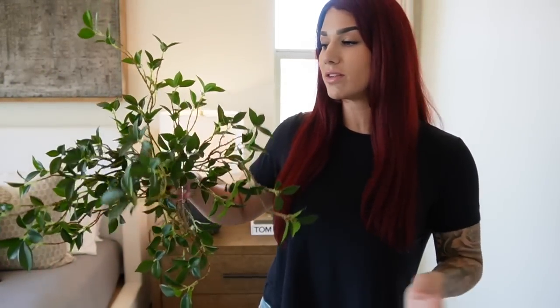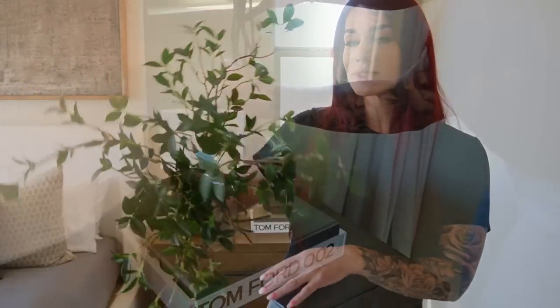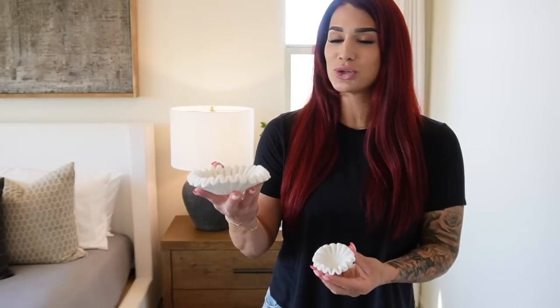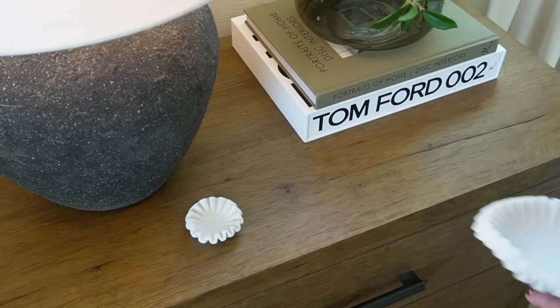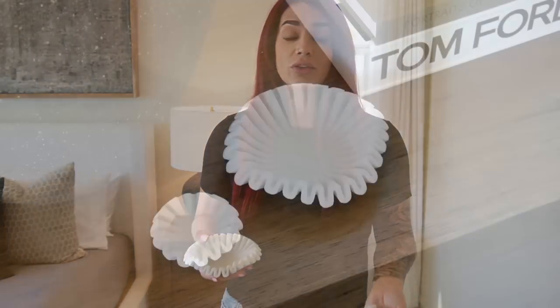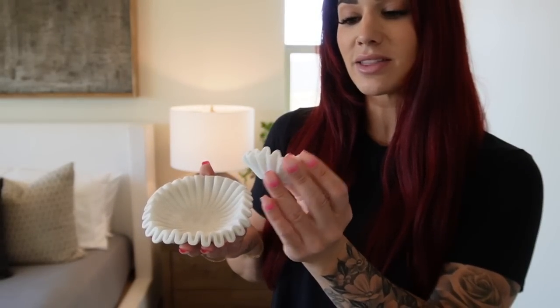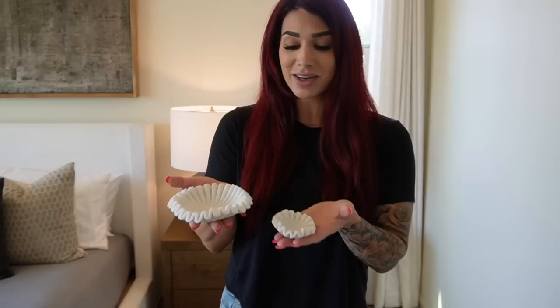Next for Style 3 I'm adding an inexpensive bundle of greenery from Amazon into that green vase, bringing texture, color, and height. The last elements are two marble ruffle dishes — a six-inch and a three-inch — placed side by side on the nightstand. These are great for housing jewelry like rings and necklaces at the end of the night so nothing gets lost. They add luxe material, marble movement, and shape to the styling.